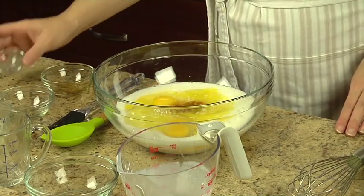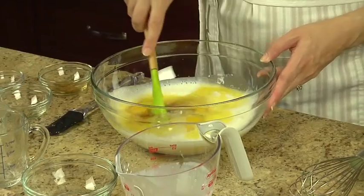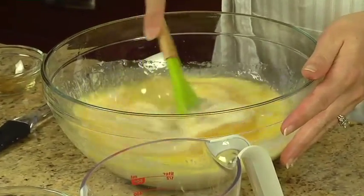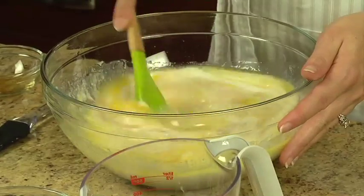You can also use sour milk in place of buttermilk. To make it, combine one and one-fourth teaspoons of lemon juice or vinegar with enough low-fat milk to measure one and one-third cups. Let it stand for five minutes.